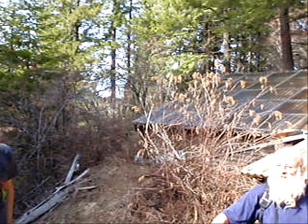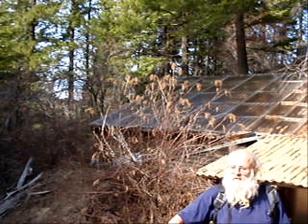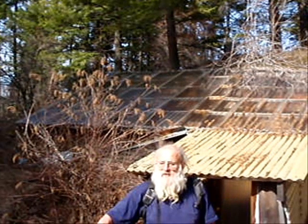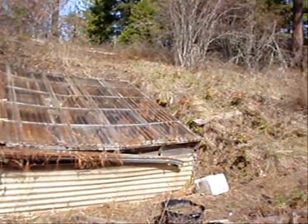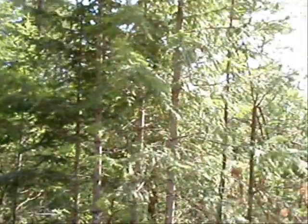Since this video clip was taken in April, the sun is a bit higher in the sky than in December. One change I'd like to make here is to take out whatever is shading the greenhouse on the left. Turning around and taking a look to the south, I think I would take out some of these trees too.